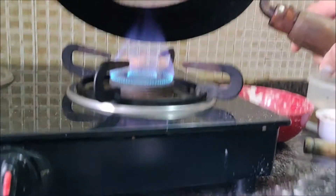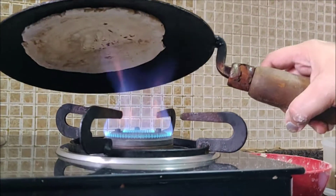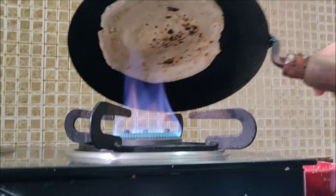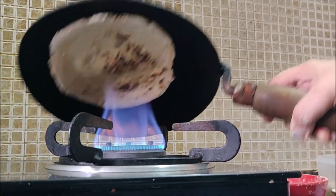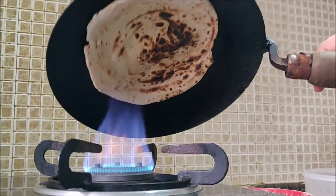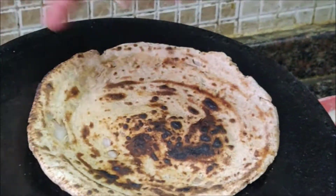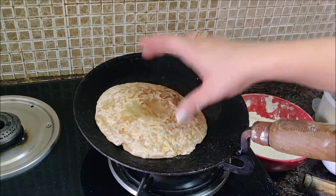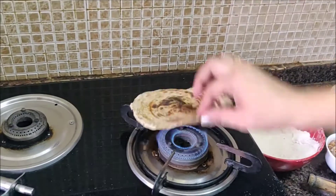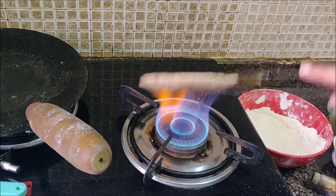If you have put water on the back side, it will not fall off. Keep the water side straight on the tawa. Then mix it with a little oil. It is almost finished — it has been released from the edges. The water is soaked in. Now, from the back side, we will put it on the gas flame.